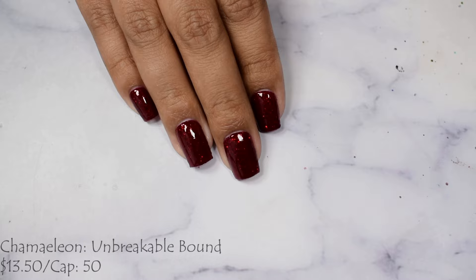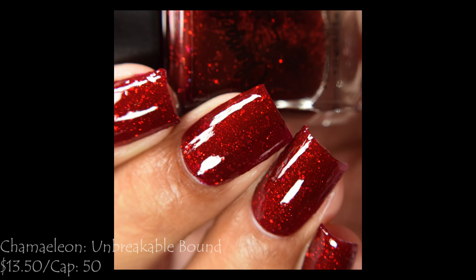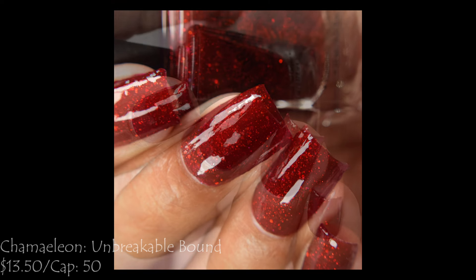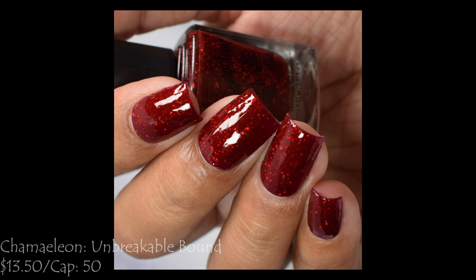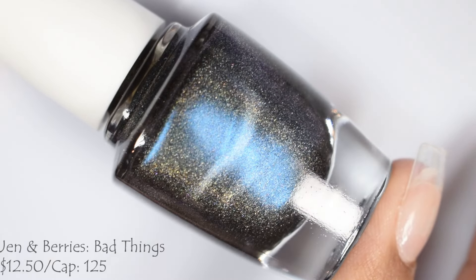I took it slow and went a little extra on my full hand shot so you can see how sparkly it is. In terms of the red tone, please pay attention to my actual video portion for color accuracy, as reds give me trouble. I think it was coming off just a bit more tomato-ish than how truly vampy it is in person, so the full hand shot will give you that idea.